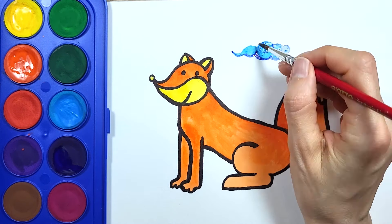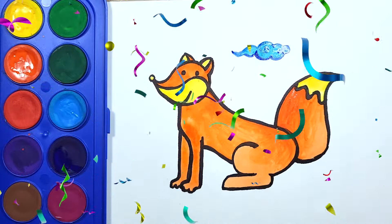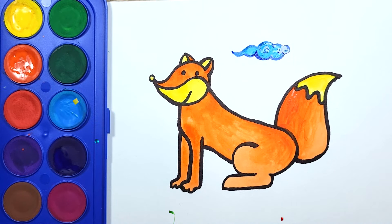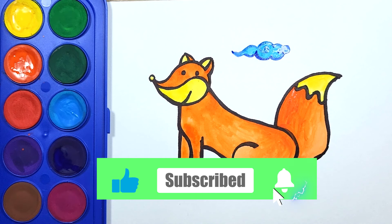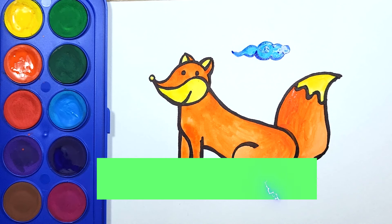Awesome! We've finished it! Yeah! If you liked the video, please like it and subscribe to the channel. Bye-bye!